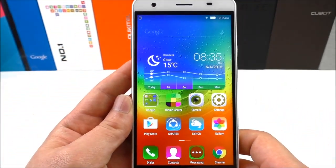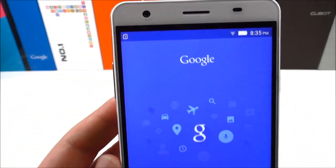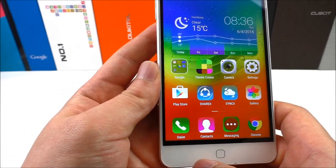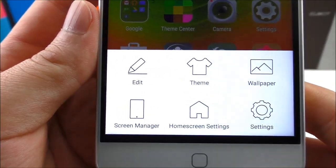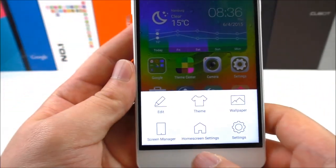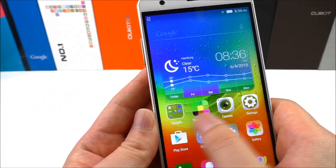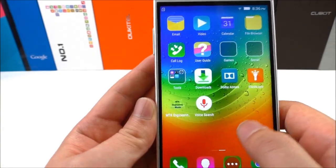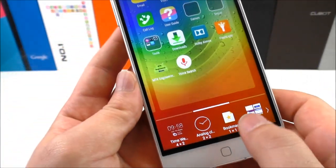Let's have a look here — this is just for Google. We can see support for themes and wallpapers, and the UI seems smooth as well. Let's try to hold here and see the widgets.